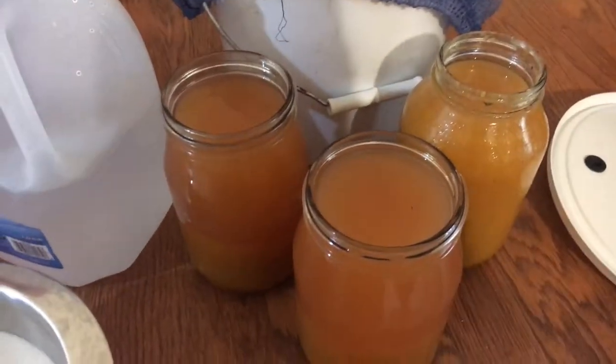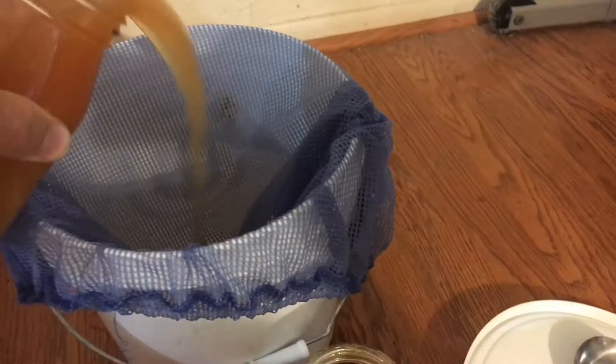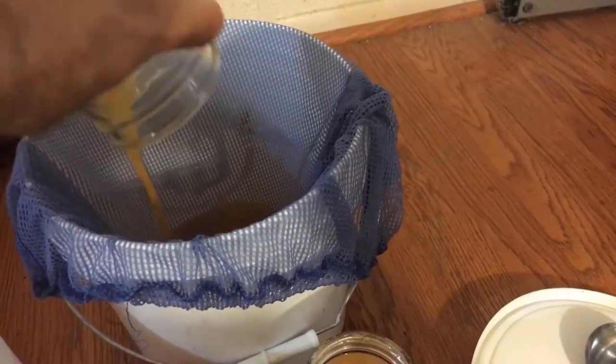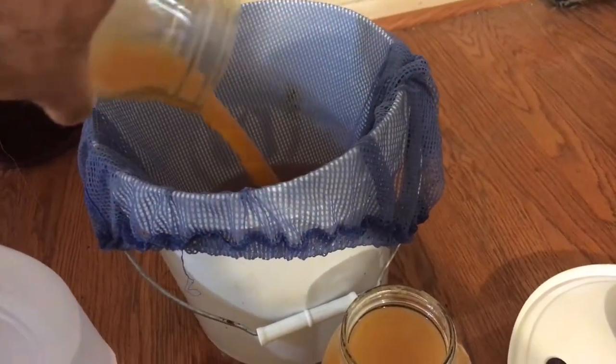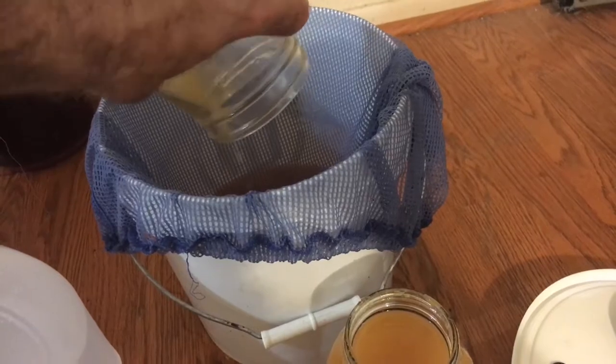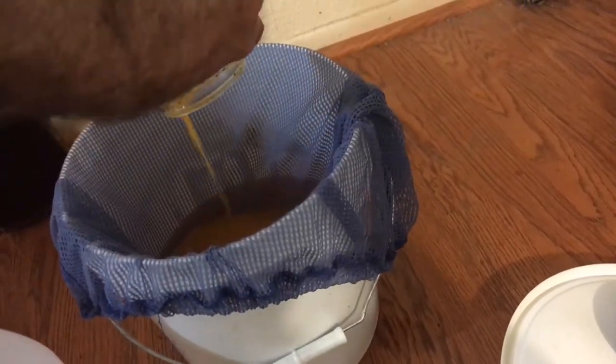We're going to use natural yeast for this — sometimes you want that. So let's go ahead and pour this in. We've got three quarts, or 12 cups of juice. There's a straining bag on there — normally you'll want a white non-straining bag, but this blue one's fine; it hasn't changed any of the taste for me. Let those drain out.